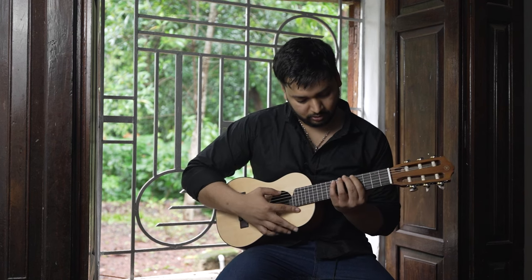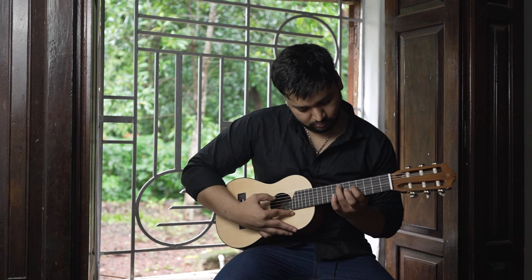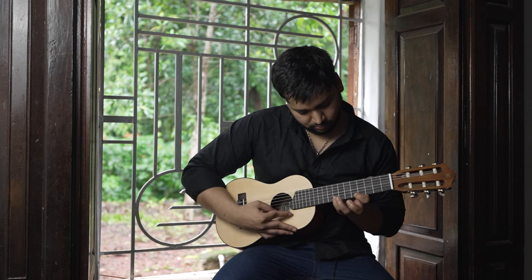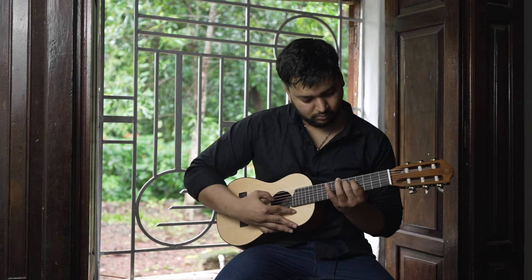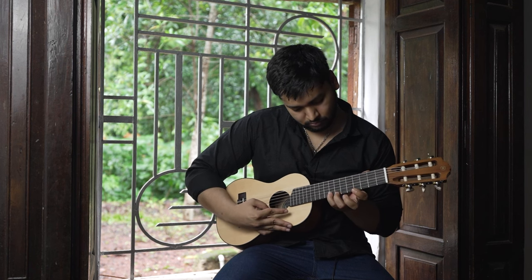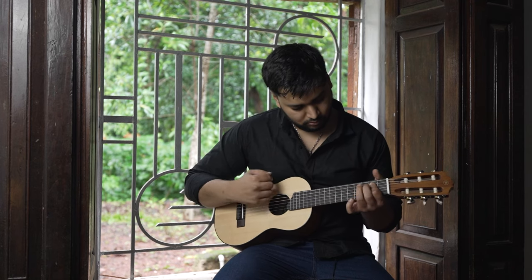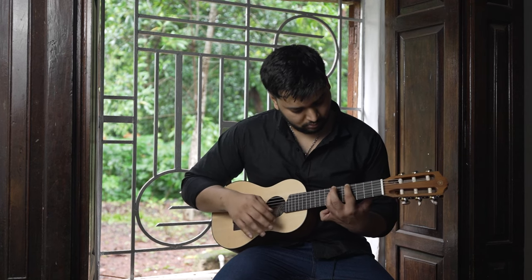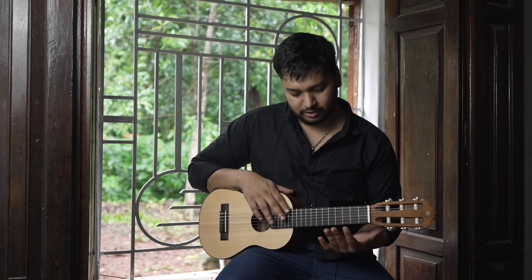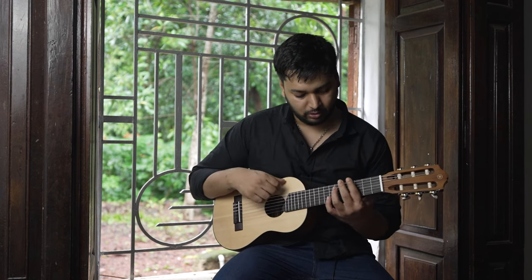These are the scale sounds on it. One thing I like about this guitar is that it's very small and you can maneuver very fast, so sliding is very good even with chords.